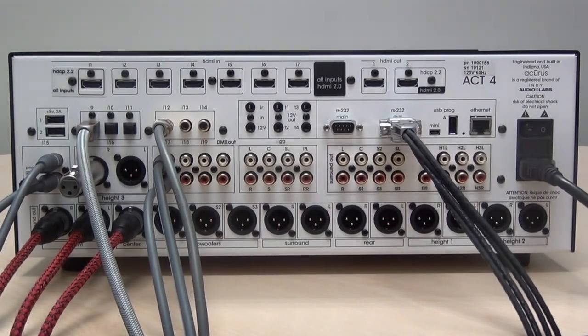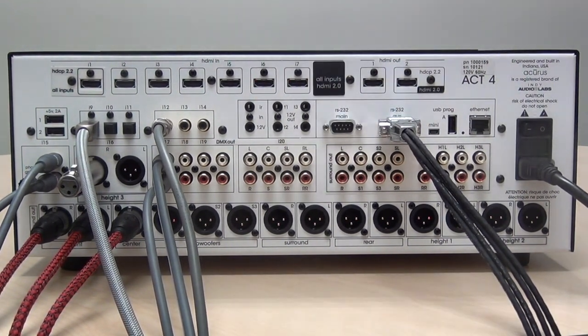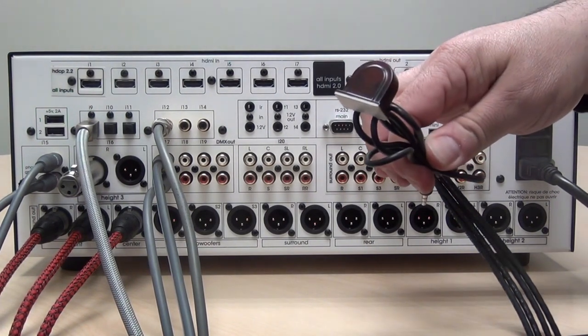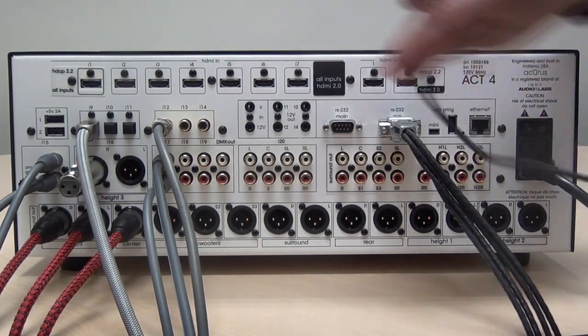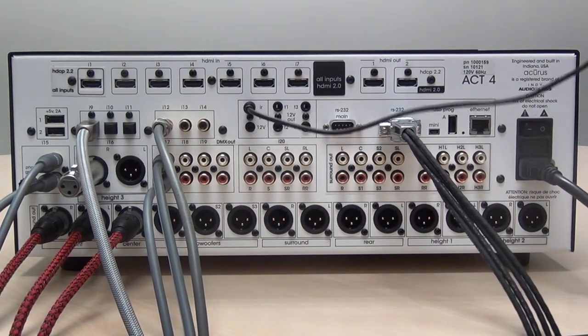Some theater setups require an IR input for a remote IR sensor, especially if the Act 4 is located outside the line of sight of the theater. For that purpose, an IR input is included. You can also obtain an IR sensor from Acurus that plugs into this input and allows for remote control from the theater directly.